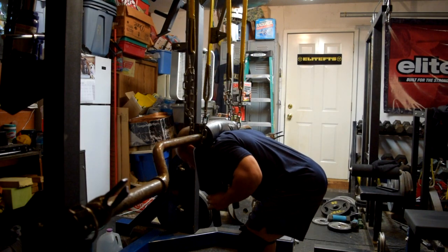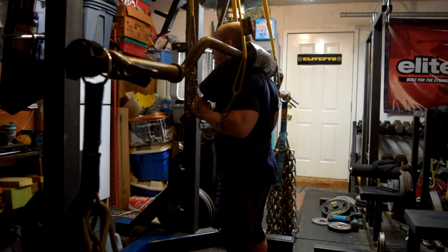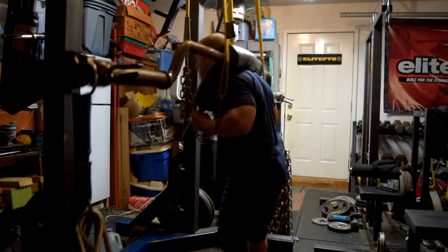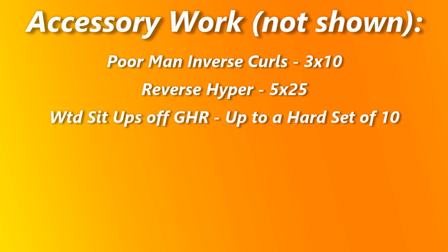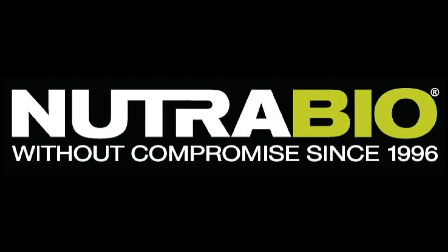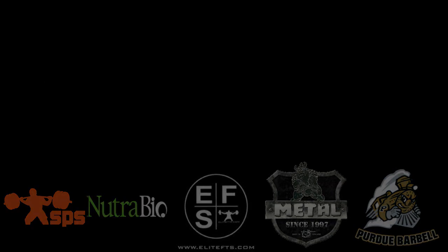And I had some inverse curls and some more ab work. Pretty light on the accessory stuff but pretty heavy on the main work. That's all I've got. Thanks for checking in, and you can keep up with my stuff over on EliteFTS.com. See you next time.